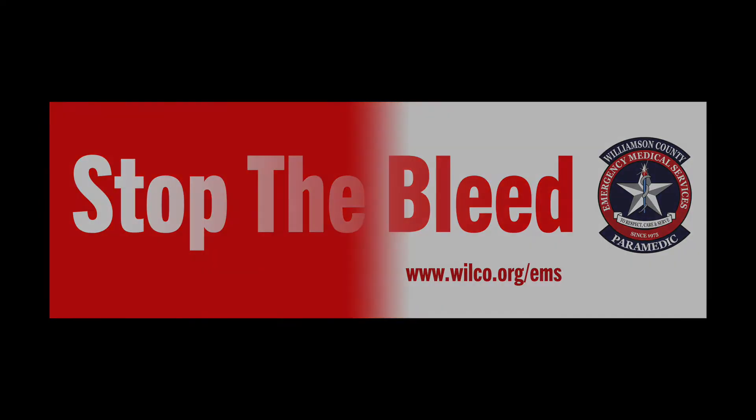To complete your training, please attend a hands-on skills session. Contact your local EMS provider or hospital system.